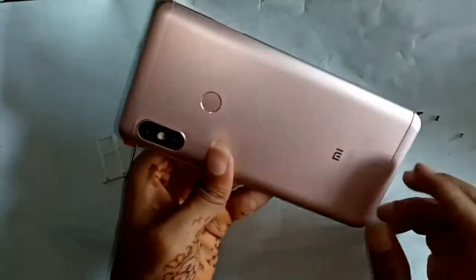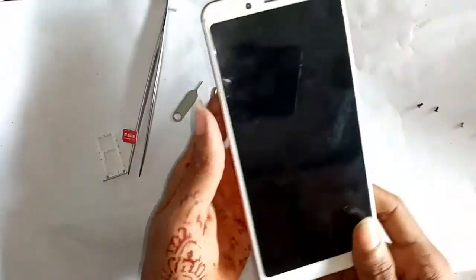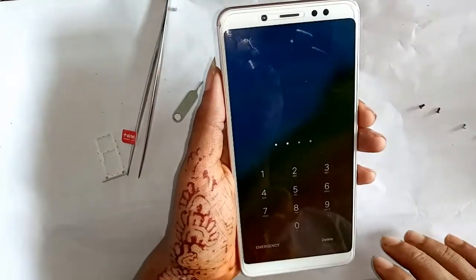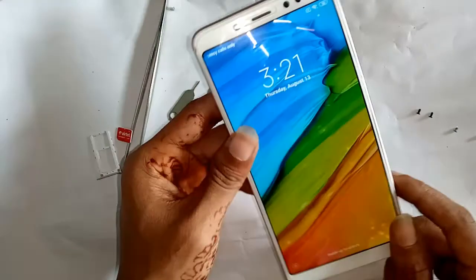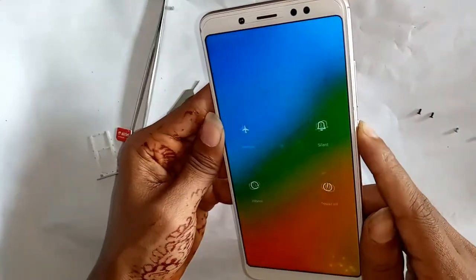Welcome guys. Today I'll show you this phone — this is the Redmi 5. I forgot my password, so I'll show you how to remove the password.